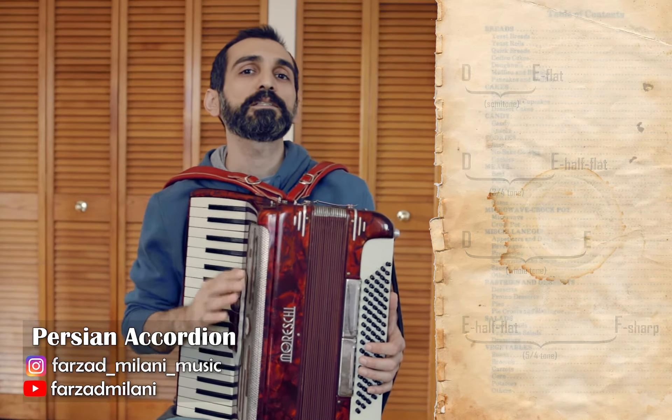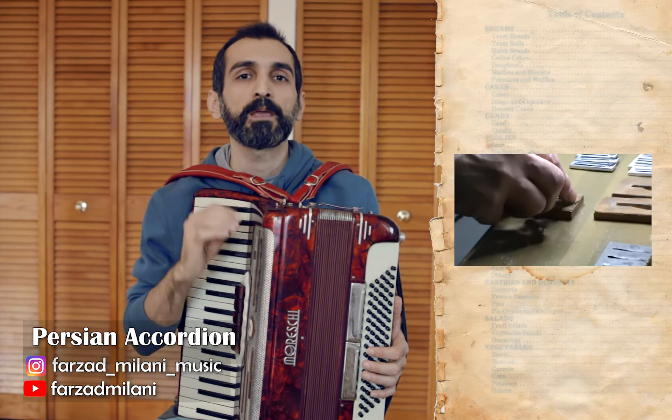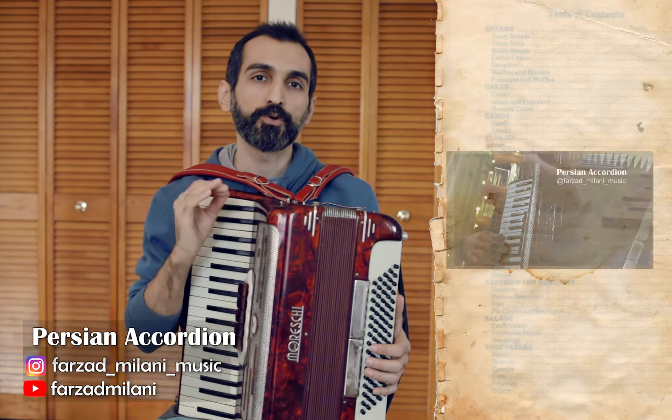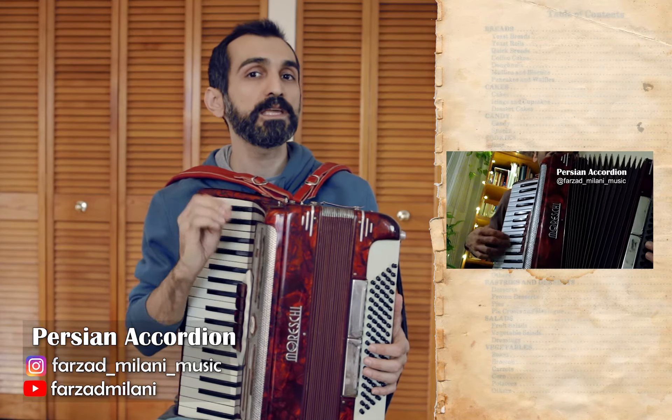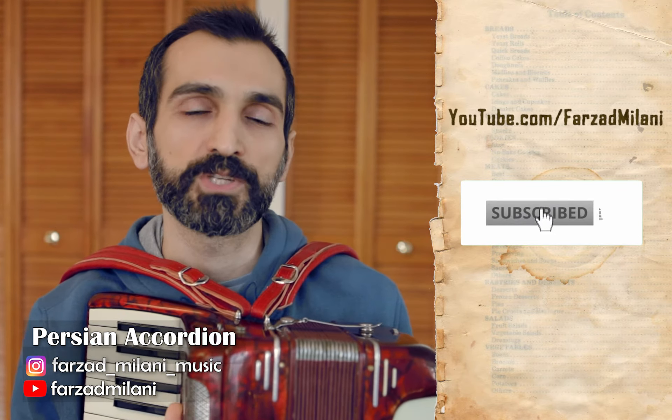Simply said, I've designed the tuning of my accordion in a way that I can play many of the Persian, Arabic, and Turkish modes composed of these four intervals. So stay tuned with my work by subscribing to my YouTube channel and following the microtonal quarter-tone accordion playlist.